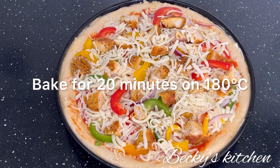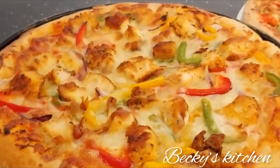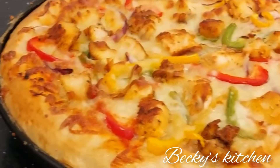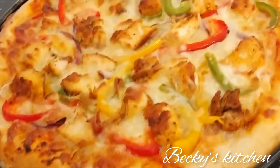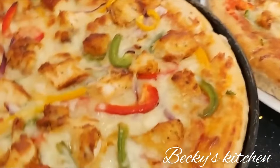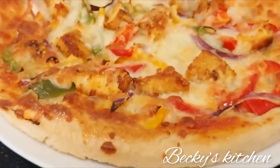Bake the pizza for 20 minutes at 180 degrees Celsius. Please don't forget to subscribe and share this video. Thank you so much for watching — I'll see you in my next video, bye!